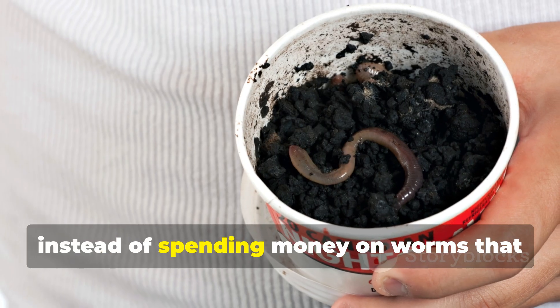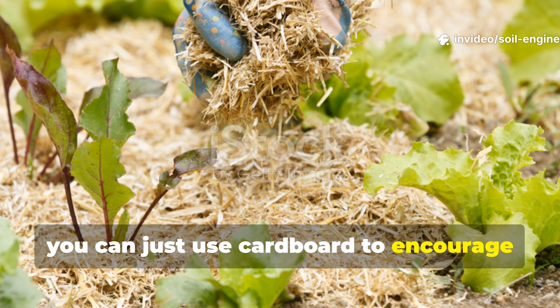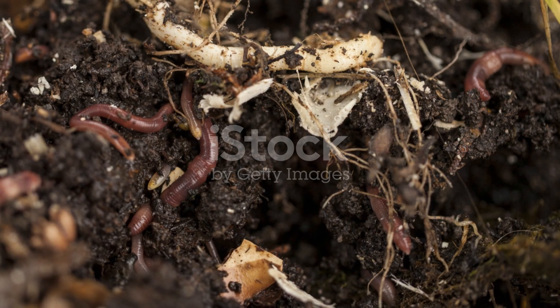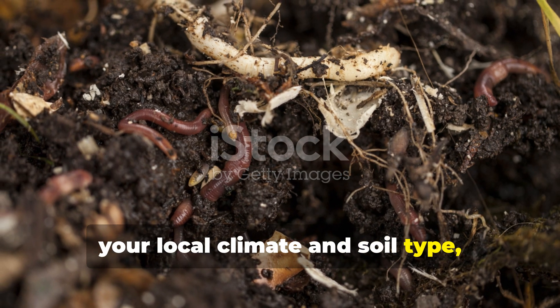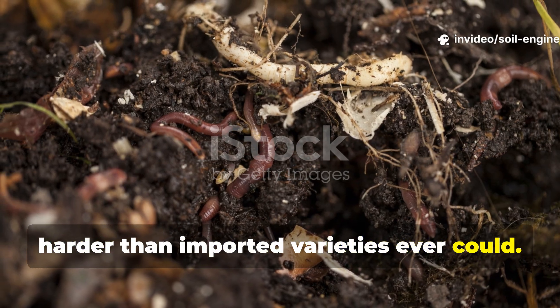So instead of spending money on worms that might not even adapt well to your soil, you can just use cardboard to encourage the native species that are already thriving in your area. These worms are perfectly suited to your local climate and soil type, meaning they'll reproduce faster and work harder than imported varieties ever could.